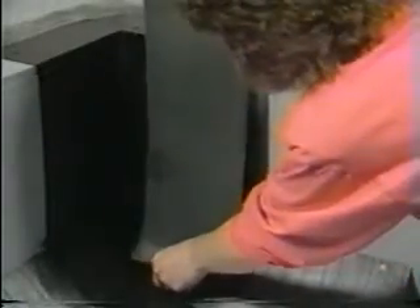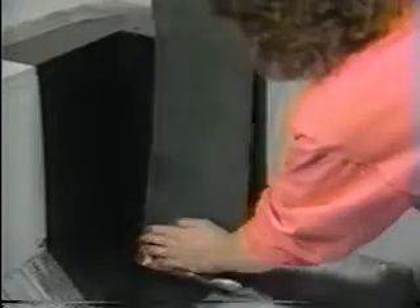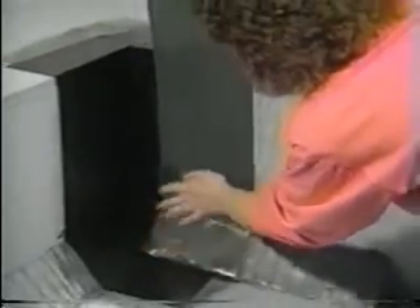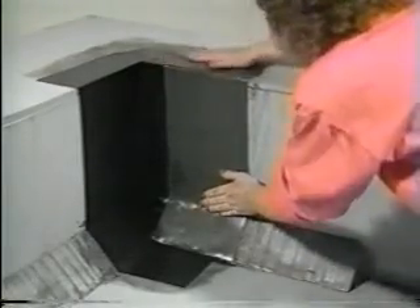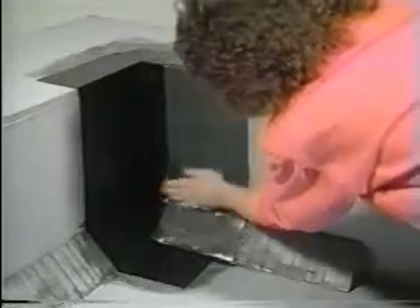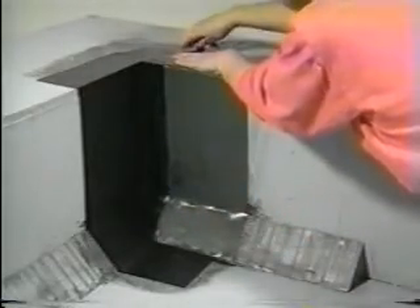Apply the glue. When the glue is tacky, roll the piece on up, making sure the flashing is tight over the pig's ear lap.